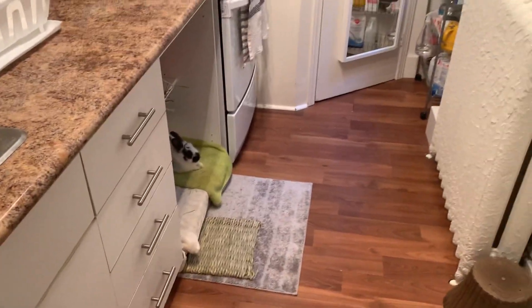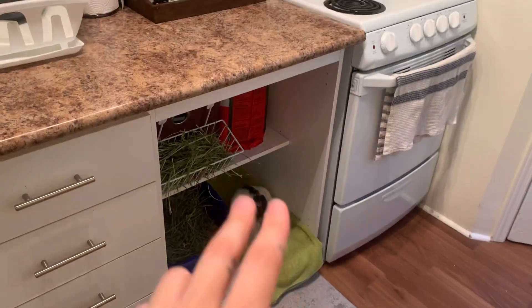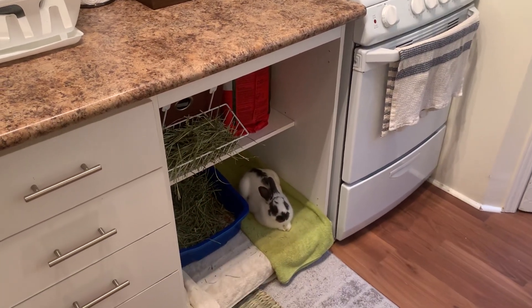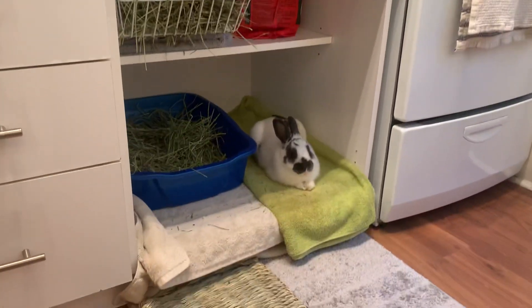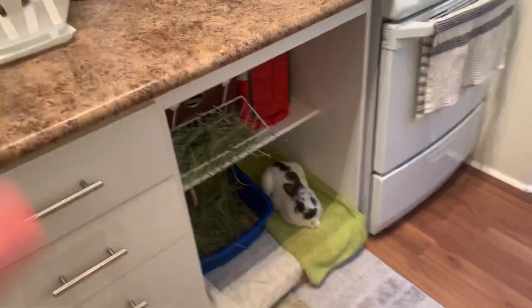There is my rabbit's area, Mister's area. This is what it looks like — I just took out the doors. And it is his space that he loves and hangs out in a lot, even though he's free-roam.